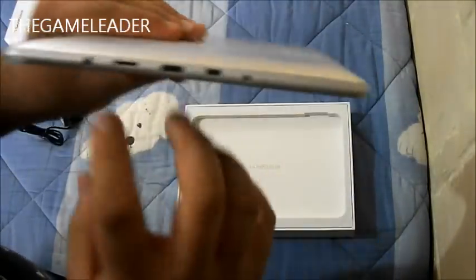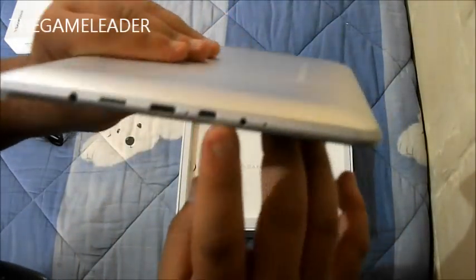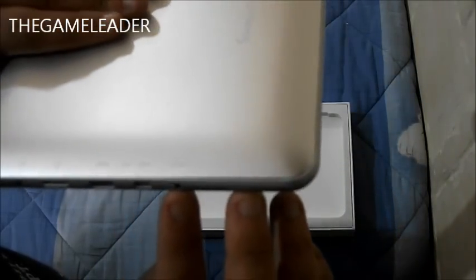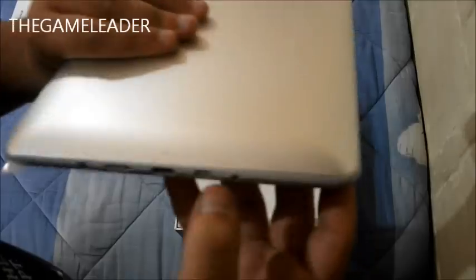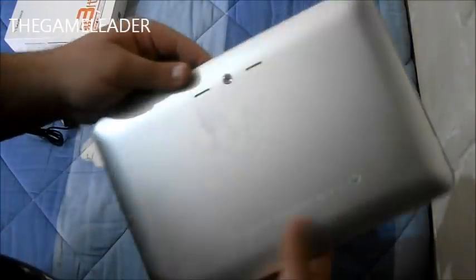Take a look at the side: we have a headphone jack, we have a SIM card jack over here, we have an HDMI port over here, we have a mic over here, we have USB charging over here, and we have DC 5 volts — this is where you charge it. And this is the USB cable that comes with the box, so you can connect it to the computer.